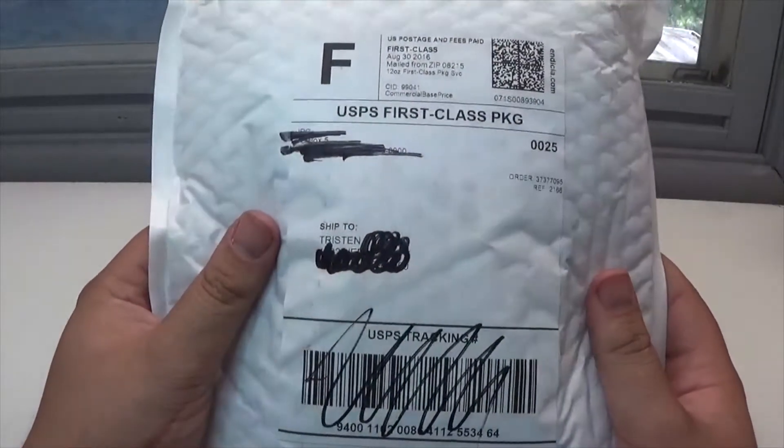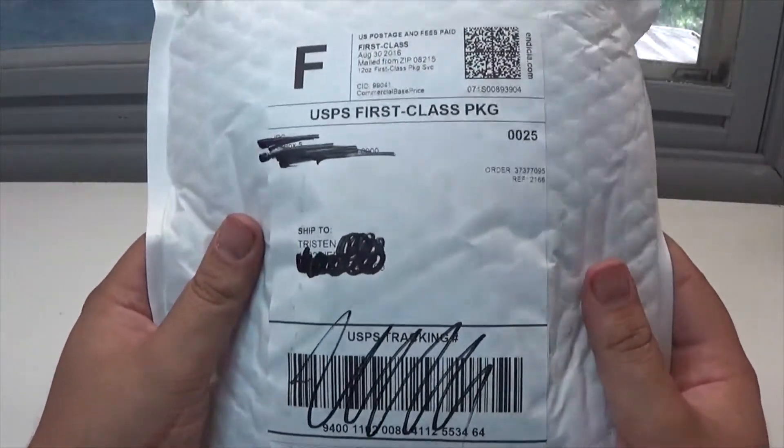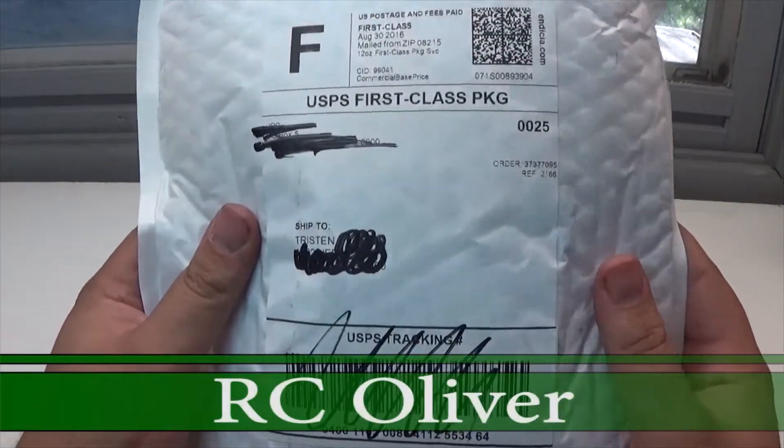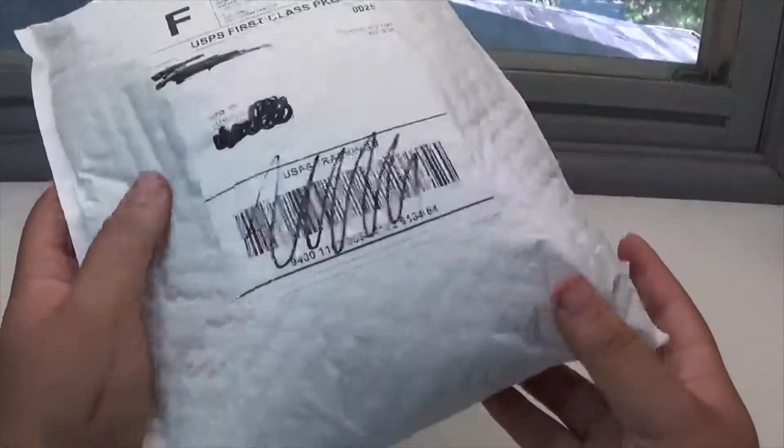Hey guys, Tristan here, and today we have yet another donation unboxing. This one is coming from a good friend of mine, R.C. Oliver. So without further ado, let's get this thing open.